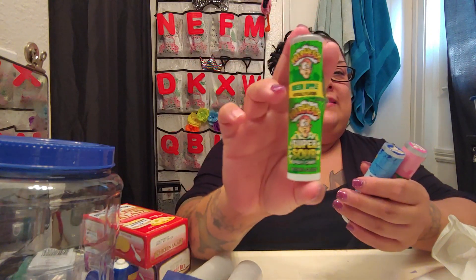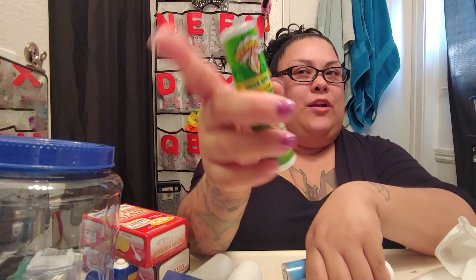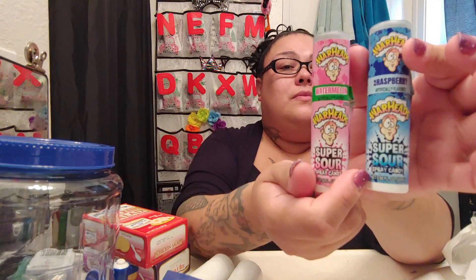I also got some Warheads liquid — I love the apple one, it's so freaking good and delicious. I bought an extra apple one because I know that one's going to run out soon. They also had a watermelon one and a blue raspberry one, so I got one of each. Now I have three as my backups.